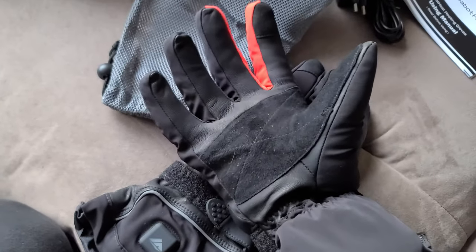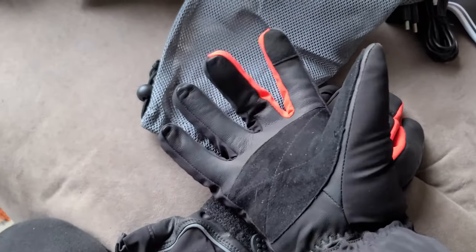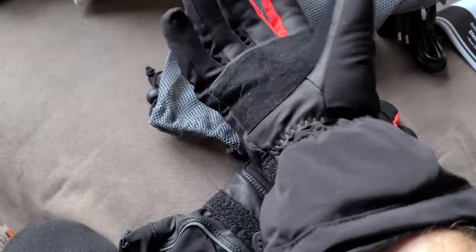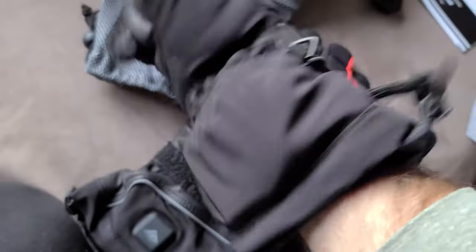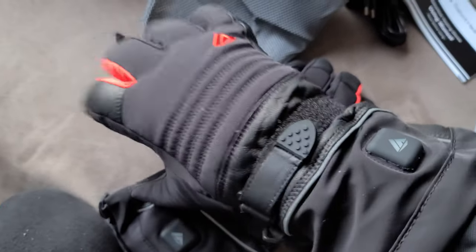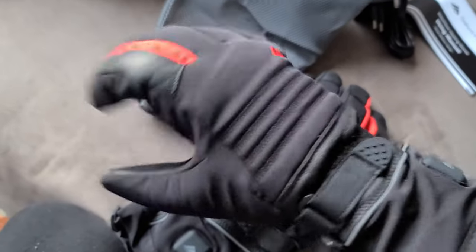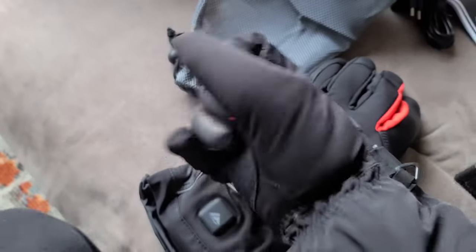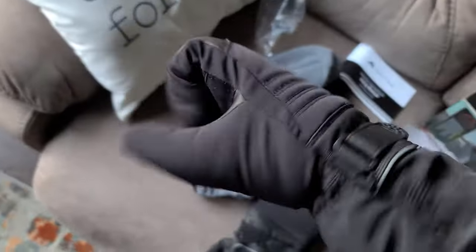They do have an ordering size guide right on Amazon — 7.5 centimeters, you measure your middle finger. This is a large, fits me perfect. As you can see there is a little bit of bulk where the battery is, but I don't think that's going to be an issue. They feel good. We're working into our million times of movability here — my nanotubes are flexing!